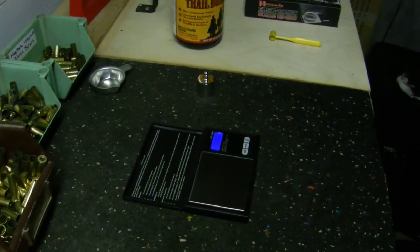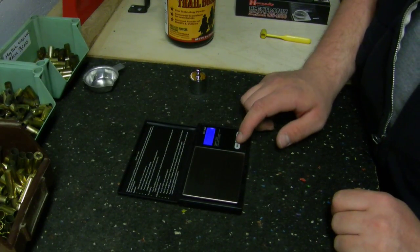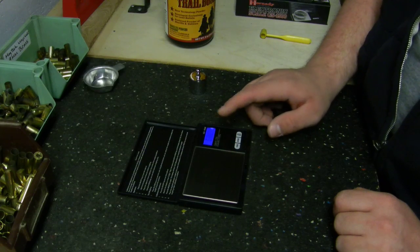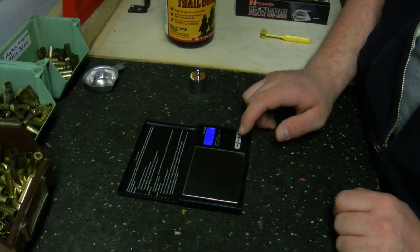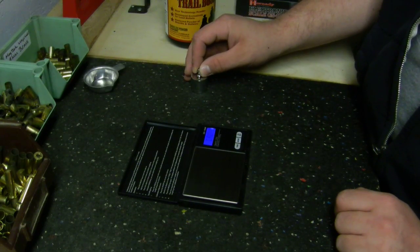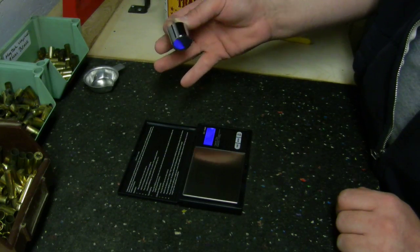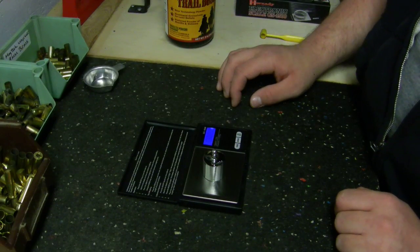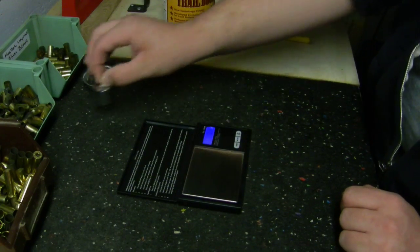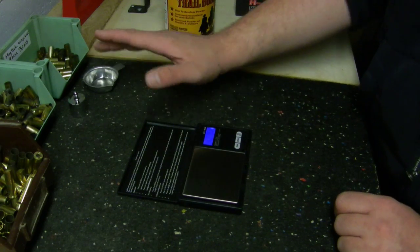With this model, to calibrate it before use, hold down the mode button and it comes up with 'CAL' — meaning calibrate. Press it again, those letters flash, it flashes 100 grams, then take the weight and set it on the center of the scale. If it's calibrated correctly it says 'PASS'. Pull the weight off, set it aside, and it reads '00 GN' — calibrated.